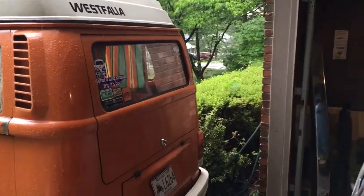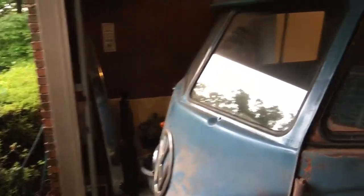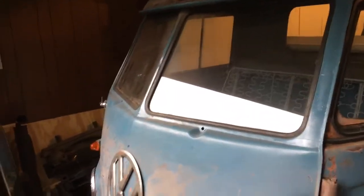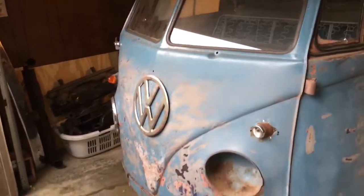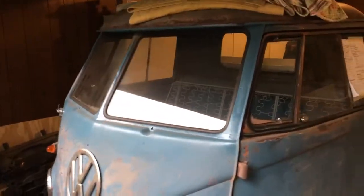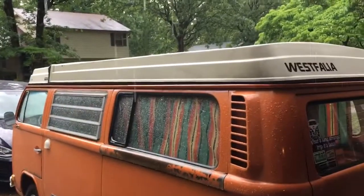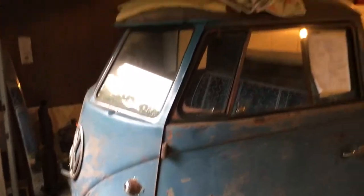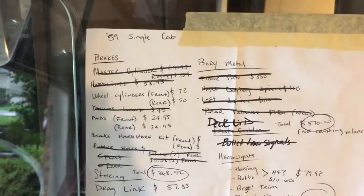What's going on everyone? It's been a while since I've done a video on the single cab — I do apologize. I have been pretty diligent, I've been working on it, but I haven't shared with you guys in some time. Today it's raining; this is the third week that the two days I have off in a row, it rains — but nonetheless our current list is getting knocked off.